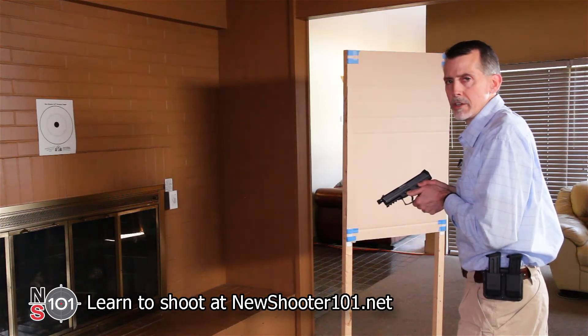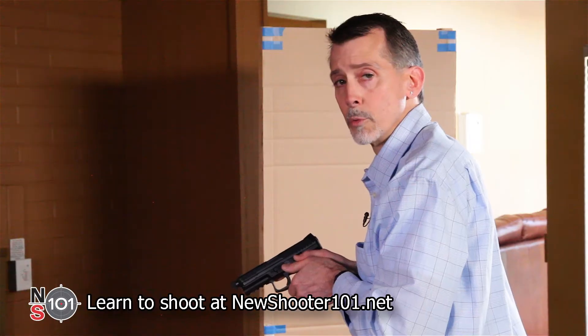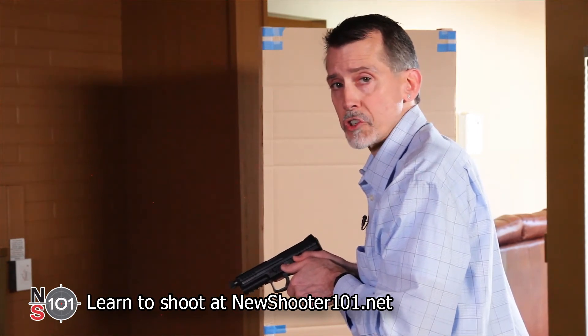Start by holding the loaded gun in the ready position — this one is loaded with dummy training rounds. Assume that you've just fired some shots and that the magazine still has a few rounds left in it. The gun will have already loaded another round into the chamber.